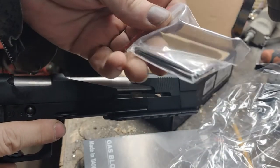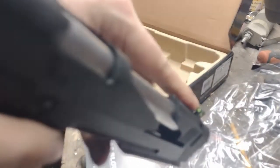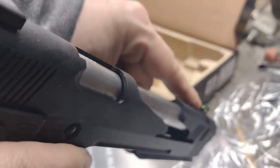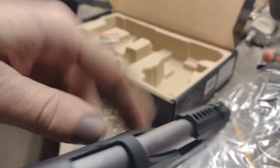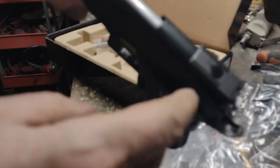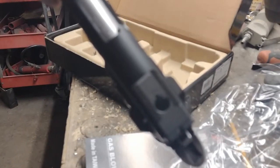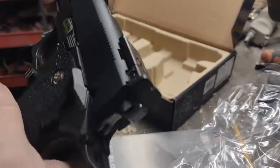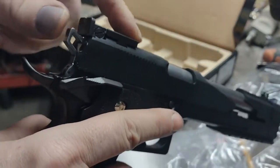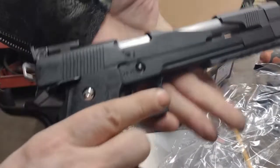Another couple of rounds. I have bought a fiber optic sight on the front iron sight, but not on the rear. The rear iron sight is adjustable. I bought a Tokyo Marui rear fiber optic, which apparently is compatible. So let's get some gas and BBs in this and see how she fires.